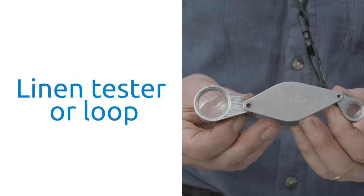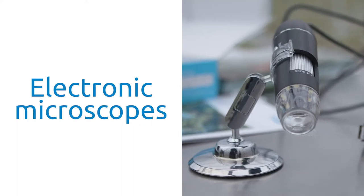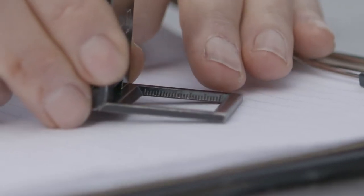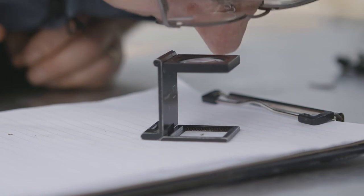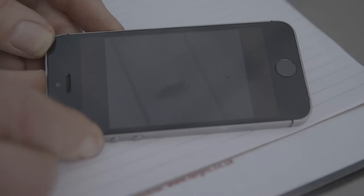Other tools that you can use are hand lenses, either a linen tester or a loop, electronic microscopes and location of hot spots. A linen tester hand lens is designed for counting the weft of clothing but it is a very useful device. It folds open, and a big advantage is that it's pre-focused at that distance, which means if you want to take a photograph with your camera or your phone you just put the camera over the lens and you can take a very good close-up image of what you're seeing.